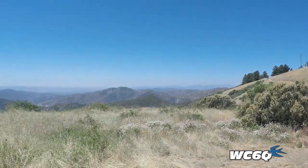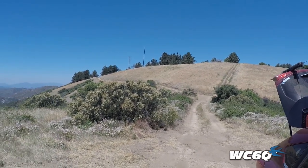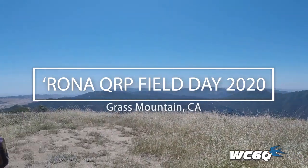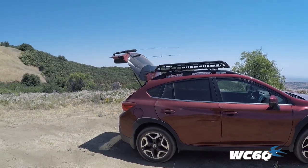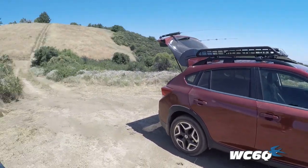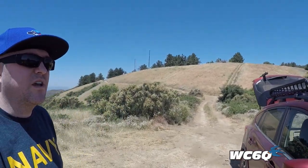Just made it up here. That's Grass Mountain up there. There's a crane blocking the whole road. So I managed to find this little area for Field Day 2020. It seems to be nice and flat, no brush under the car, so I don't want to start any fires from the exhaust. We'll set up here and go to town - see how many contacts we get today.